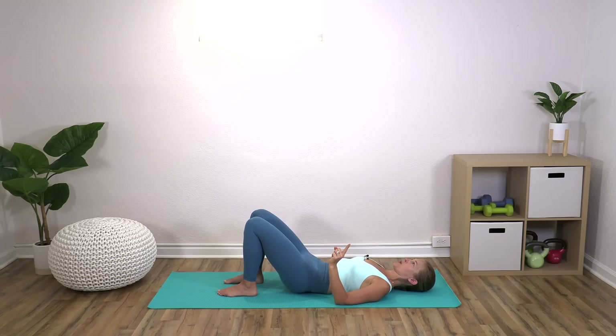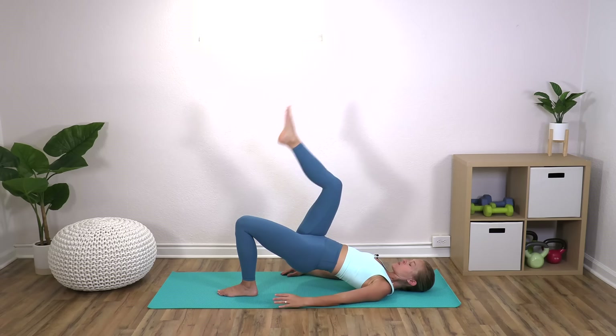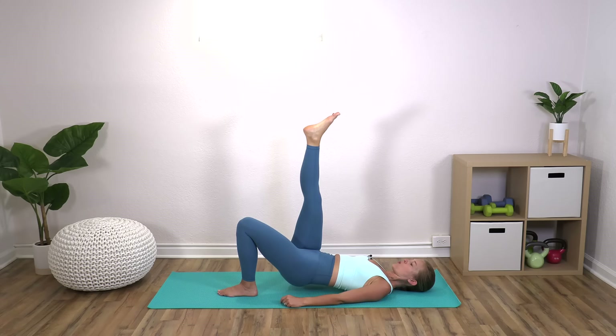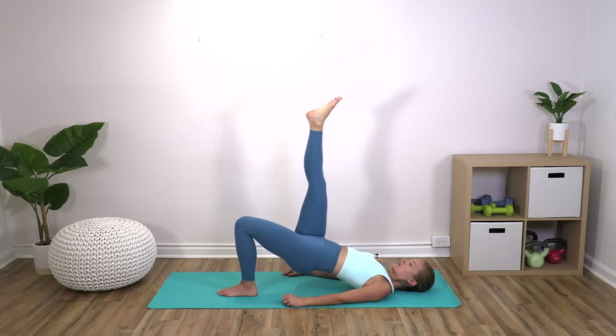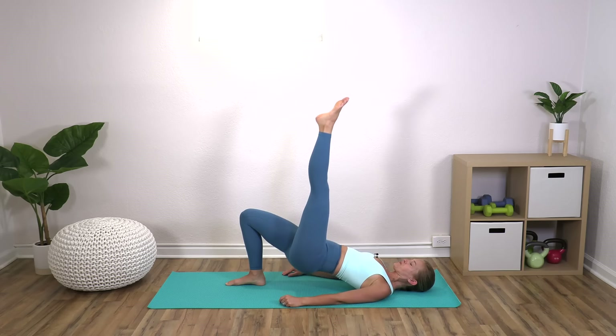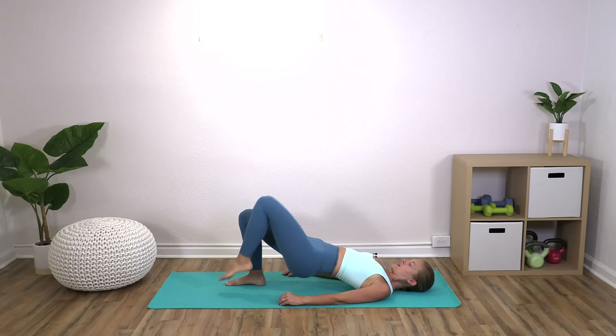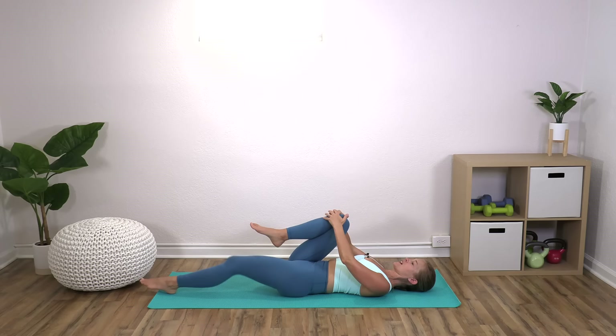Inhale at the bottom, exhale, curl, roll yourself back up. So either do the exact same thing you just did, or single leg — which means the right leg comes up, straightens, and we're going to lower down halfway and lift. Try to keep the hips level. Bend, lower, and switch to the other side. Press through the right heel. Bend, lower, and roll yourself back down.